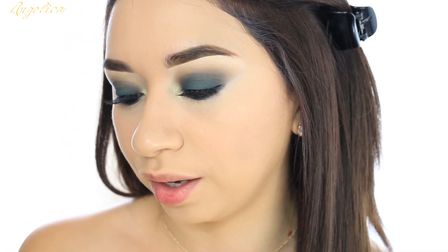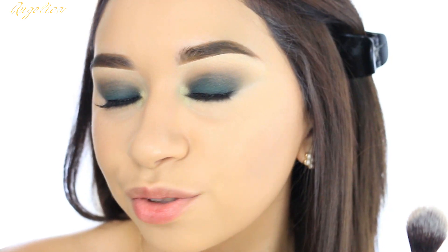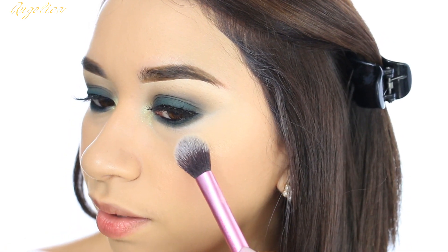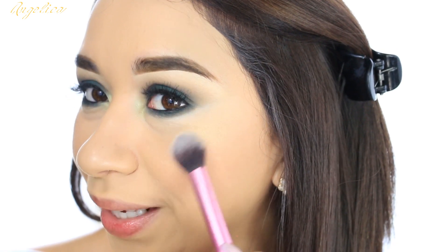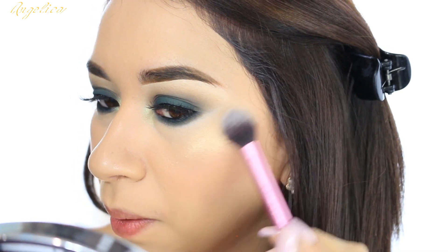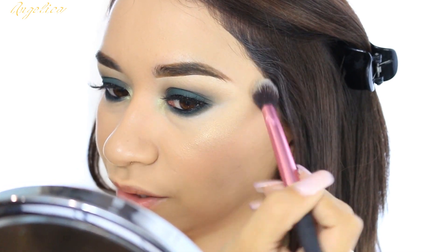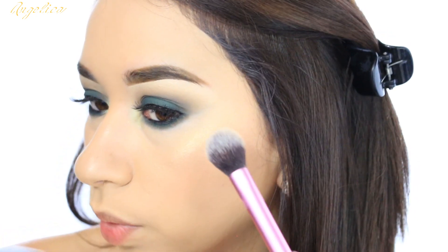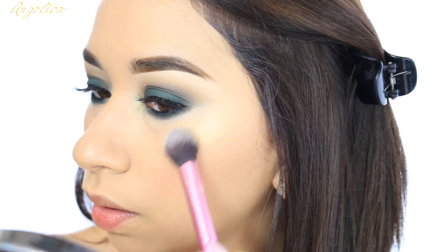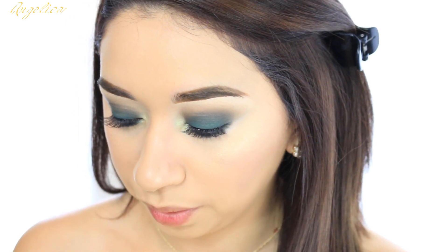But today I want to try out the shimmery one — so I'm going to try Hustla Baby. Cute names. This one swatched so pretty on the back of my hand, I'm excited to see how it looks on my cheeks. Yeah, this one looks nice. And it's not crumbly — I like that. It looks like a wet highlighter. I barely started buying highlighters and I don't have any that look like this.